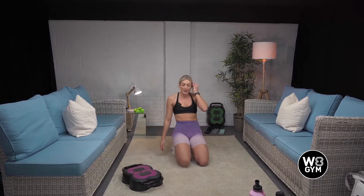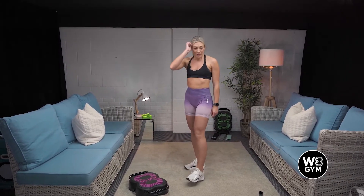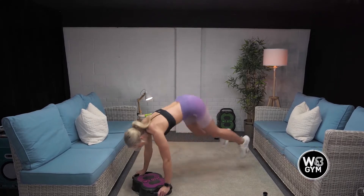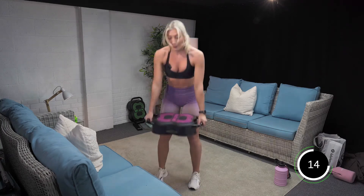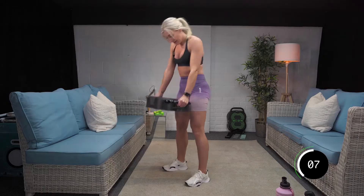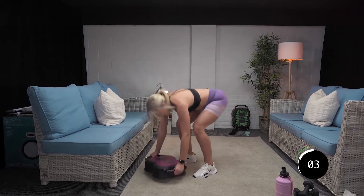Are we ready? I'm going to give you 10 seconds to get in position and then we'll get going. So burpee, deadlift, and then your press ups. Four times, 20 seconds on, 10 seconds off. Are we ready? In three, two, and one. Good. Last three, two, and one. Well done.